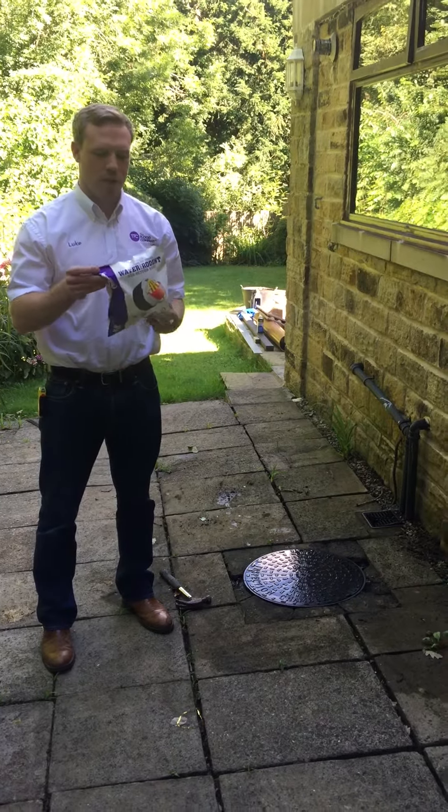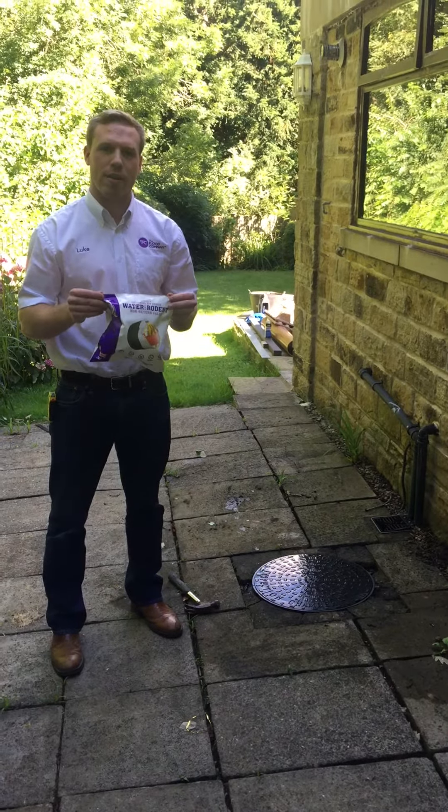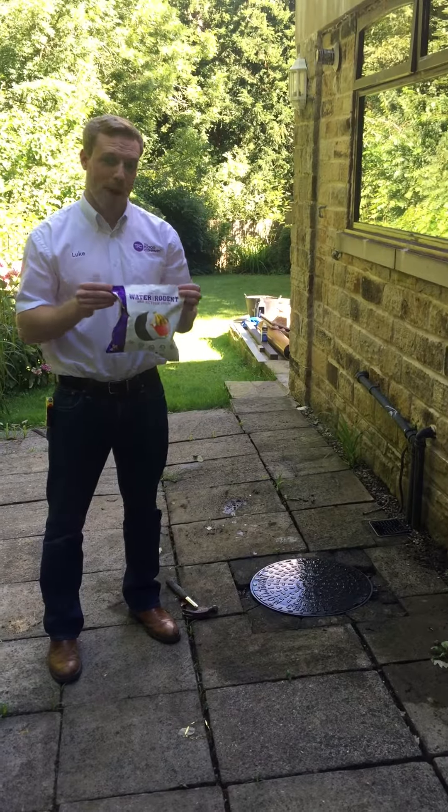Hi, I'm here to show you how to install a water and rodent non-return valve into a domestic 110 or 4-inch clay pipe.